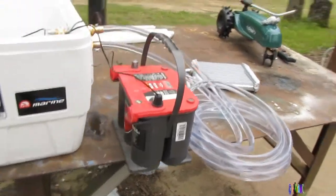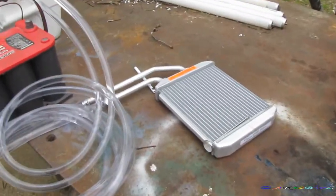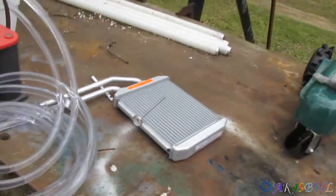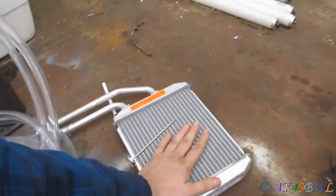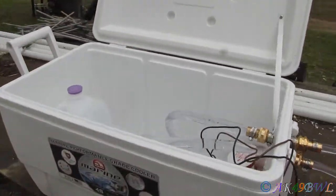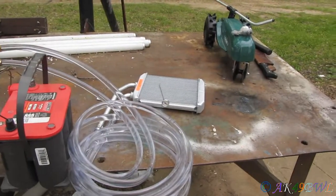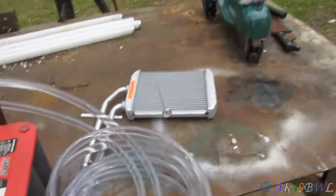I can't take full credit for the idea - I got it online. I'll post a link in the description to the guy I got it from. The heater core was probably the most expensive part of the whole thing. The ice chest - I needed one anyway for the truck, and this thing is going to serve a double purpose: cooler and, well, cooler.